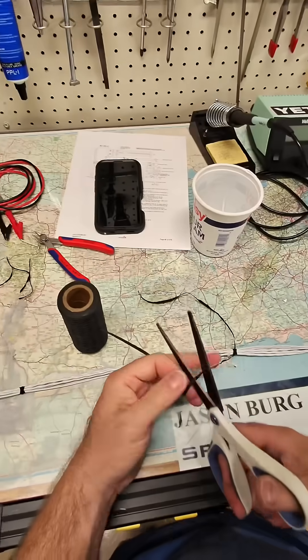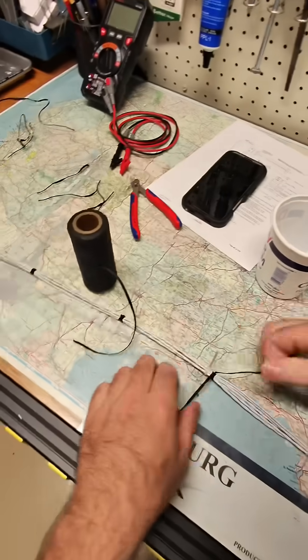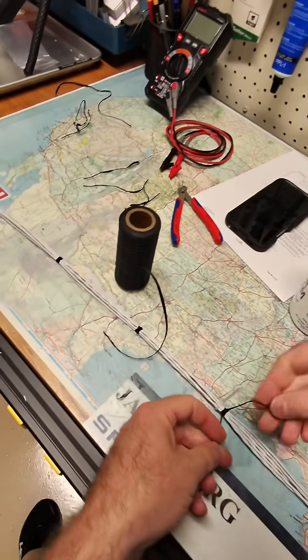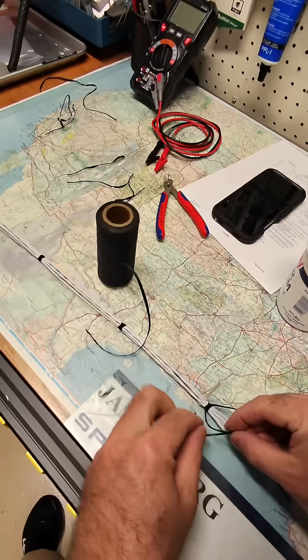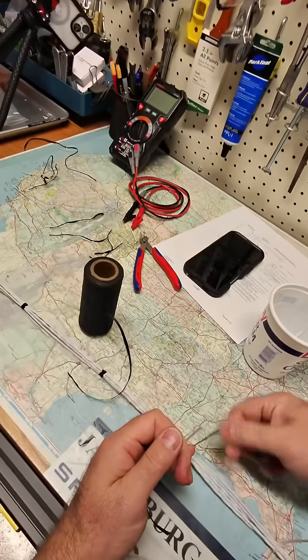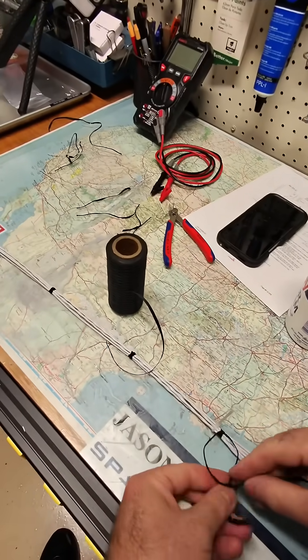Then you do a square knot. A square knot is really easy — it's two half hitches opposite to each other. So right over left, and then left over right.